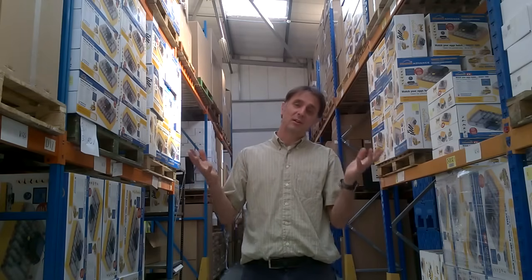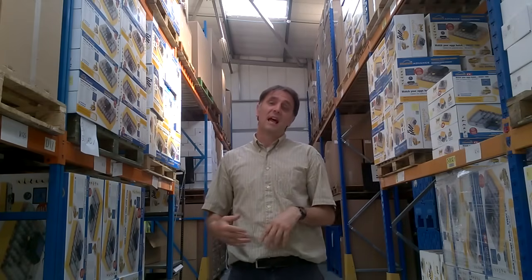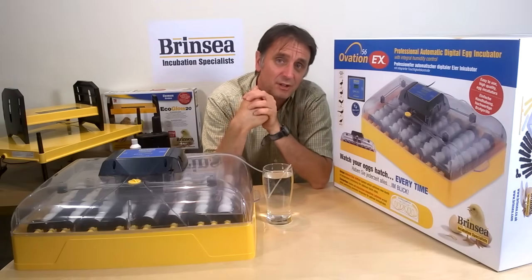Brinsea Products is a UK family owned business. We build our Ovation 56 here at our factory in Somerset for dispatch to retail stores and to distributors all over the world.